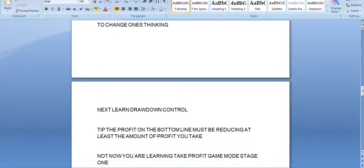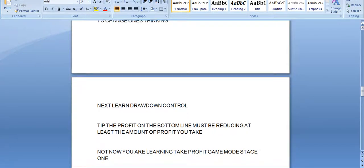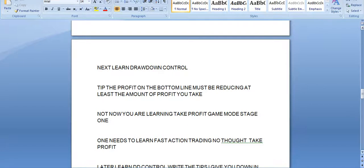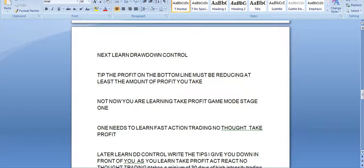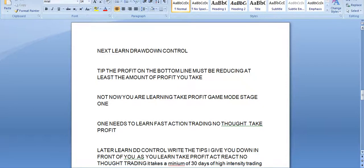You are now at the learning stage: take-profit game mode, stage one. One needs to learn fast-action, no-thought take-profit. Later, learn drawdown control. Write the tips I give you down in front of you as you learn profit — react, no-thought trading. It takes a minimum of 30 days of high-intensity trading practice in demo mode only. Demo.